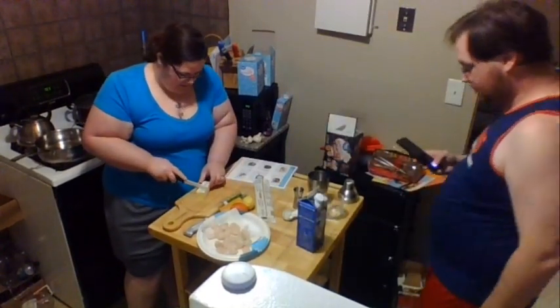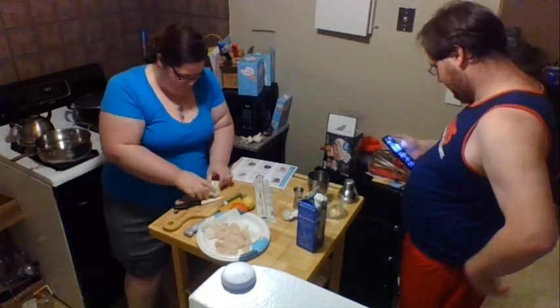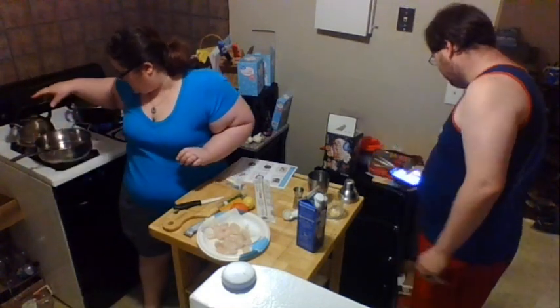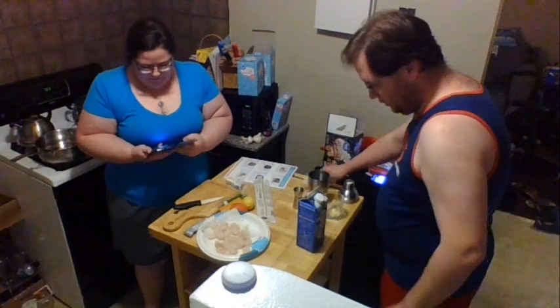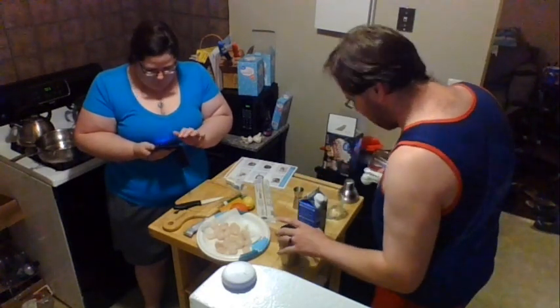I'm going to go ahead and get a pan going. I just put two tablespoons of butter in — it is a little sticky.